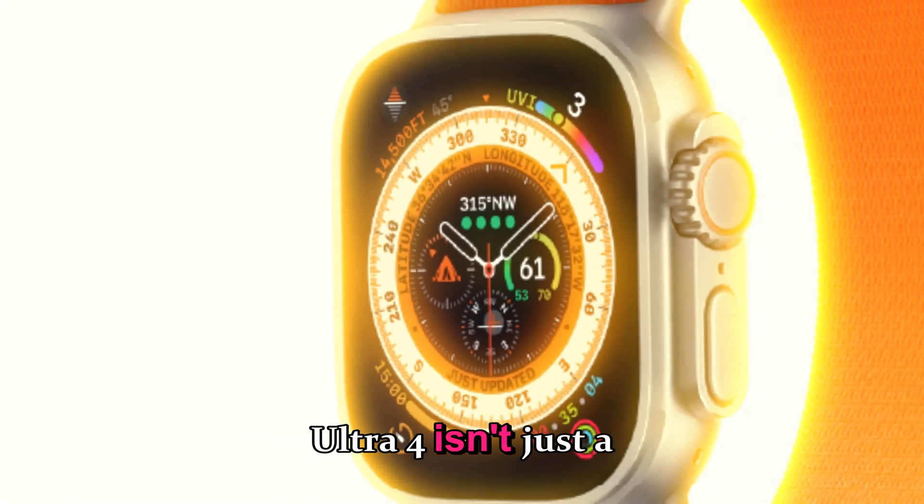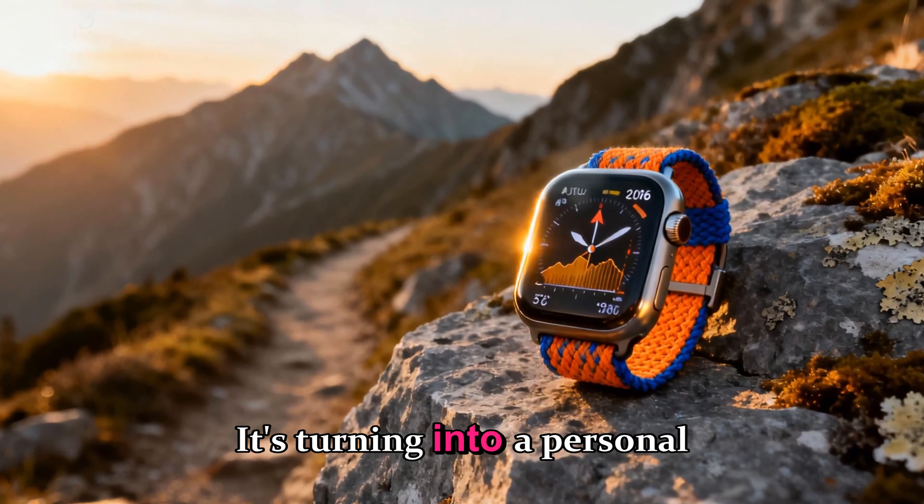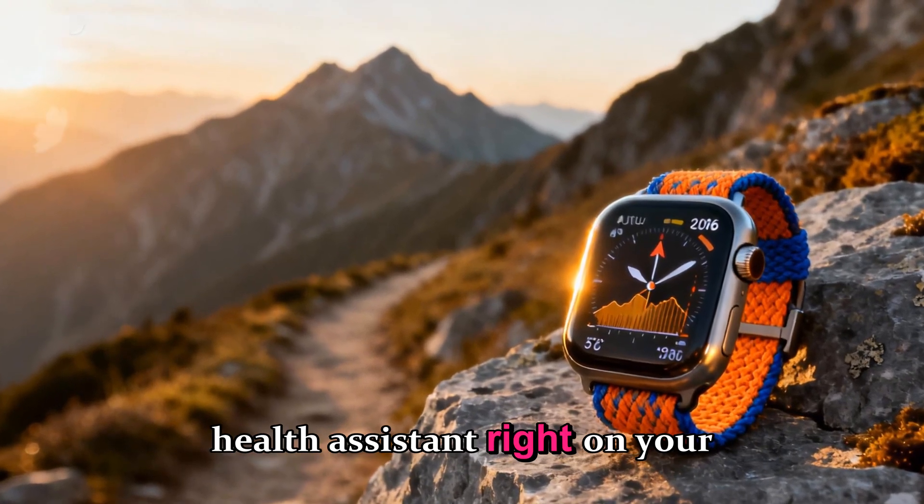The Apple Watch Ultra 4 isn't just a fitness device anymore — it's turning into a personal AI health assistant right on your wrist.